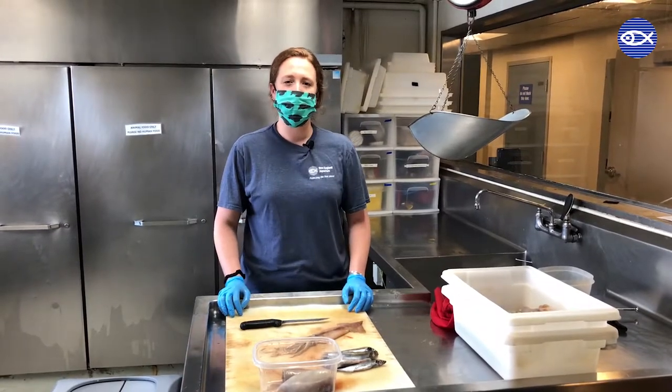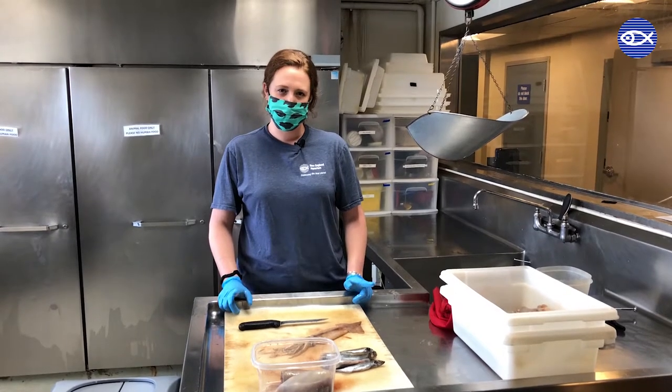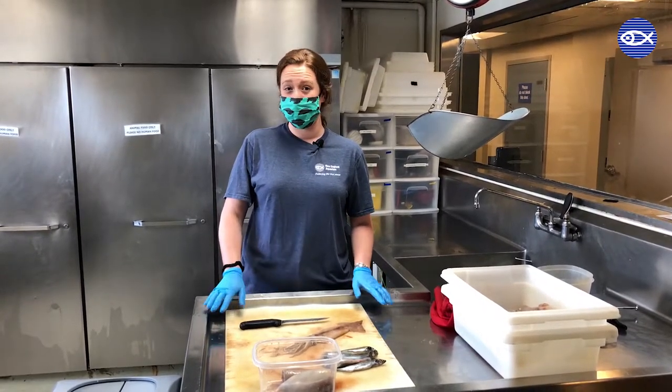Hey everyone, my name is Lindsay. I'm a giant ocean tank aquarist here at the New England Aquarium, and today I'm going to walk you through the steps of making a giant ocean tank delicacy known as the squid taco.